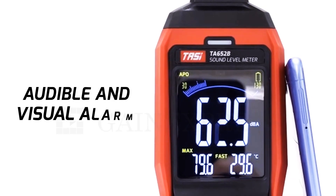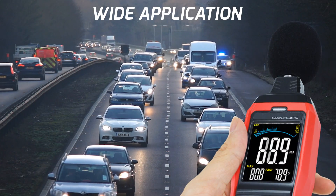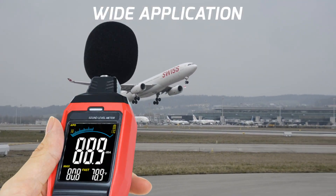Comes with both audible and visual alarms. Whether you're in a noisy city, or amidst the deafening roar of a jackhammer, or even on a bustling airport runway.